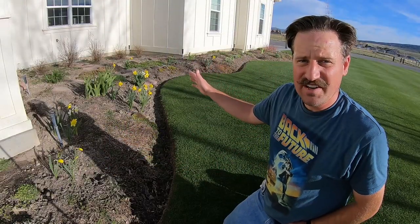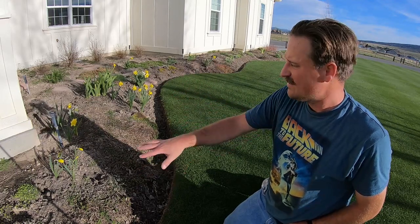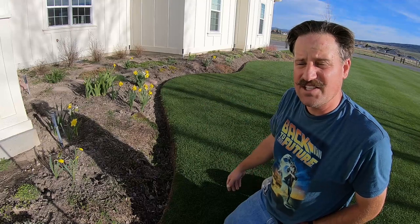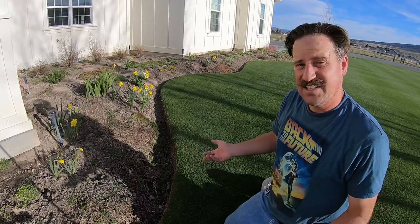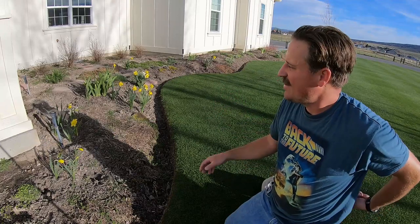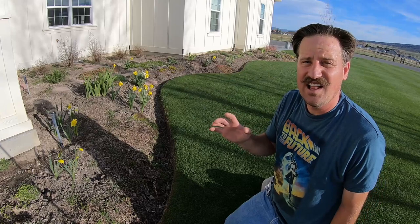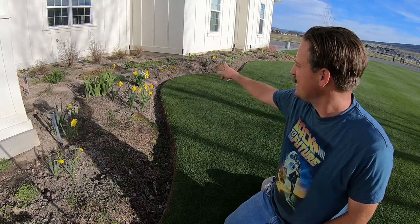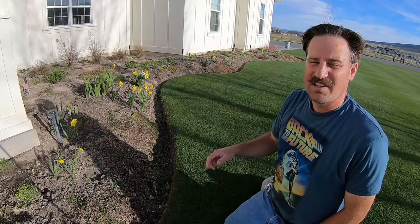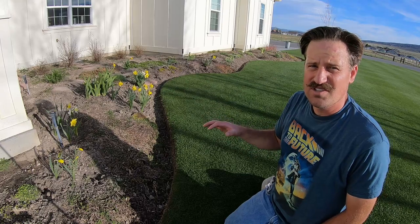My perennials are starting to come up. I've got the daffodils coming up that I planted last fall, and some of my perennials from last year are starting to show their face. It's a pretty exciting thing to see spring come up. I've got some good things planned in here — I want lots of color and it'll make the lawn really pop. I'm excited to show how this progresses over the course of the summer.